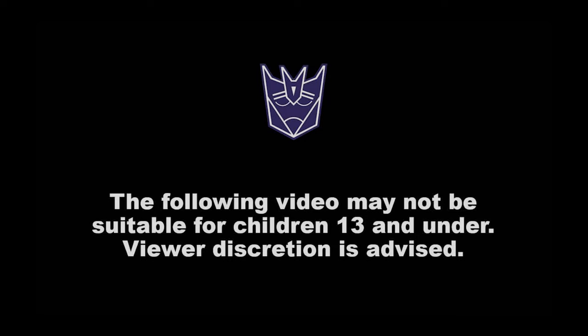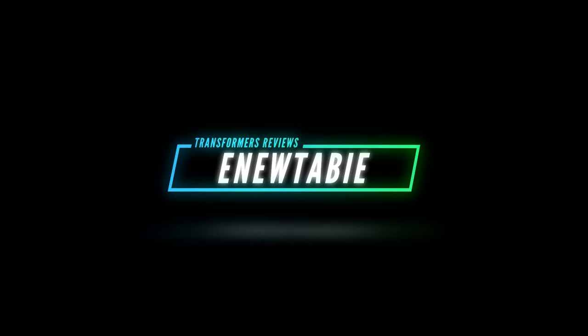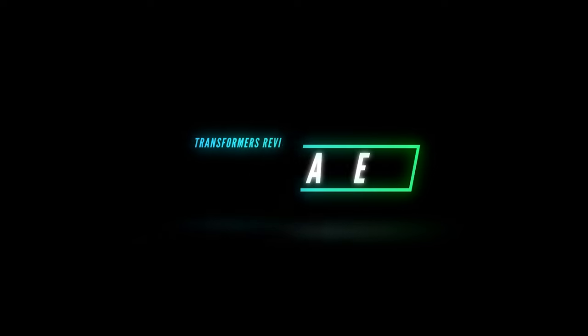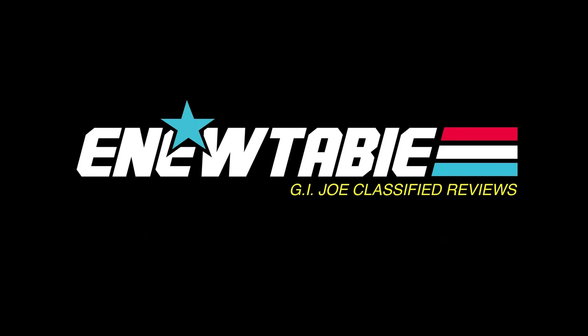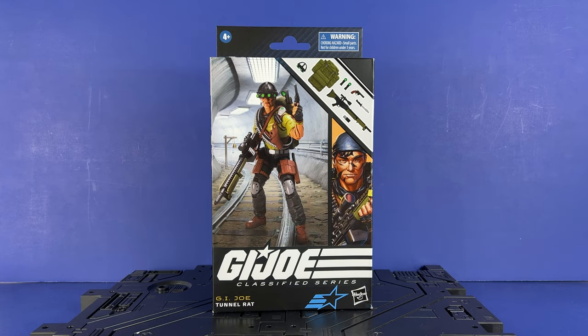The following video may not be suitable for children 13 and under. Viewer discretion is advised. Hey everyone, welcome to the channel. I'm Enu Tavi and today we're going to take a look at G.I. Joe Tunnel Rat.